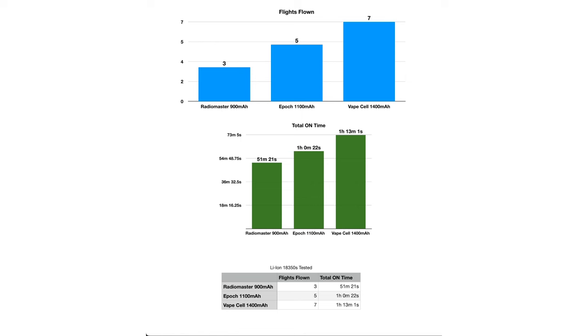First up, the RadioMaster 900 milliamp-hour cells — I flew three packs for a total on-time of 51 minutes and 21 seconds. The Epic 1100 milliamp-hour batteries are up next — I flew five packs for a total on-time of 1 hour and 22 seconds. And finally, the VapeCell 1400 milliamp-hour cells — I flew a total of seven packs for an hour and 13 minutes. The 1400 milliamp-hour VapeCells are the clear winner here, but I think we can still do better.